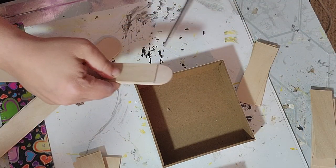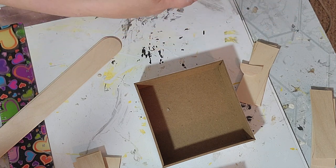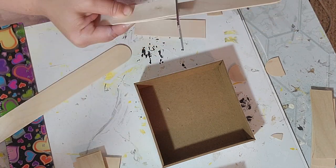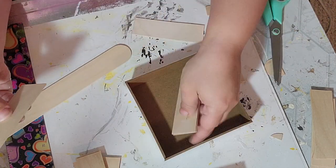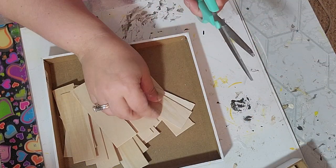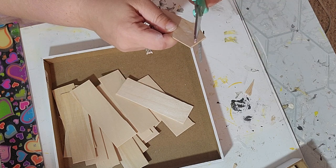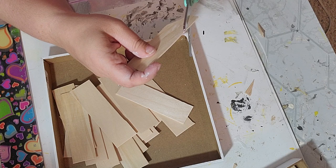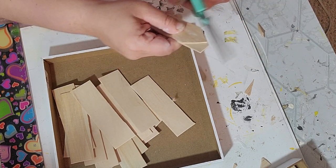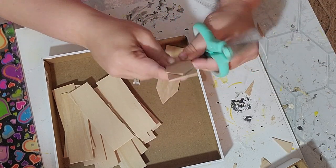Once I had all those cut out I did the exact same thing and measured to the smallest box. For that one I needed 3 to go on each side, so I needed 12 craft stick pieces. Once all my craft sticks were cut out I took the tops and cut them at an angle to make a picket fence shape. At first I just eyeballed it and then once I got the shape I liked I used that as a template to cut all the rest.